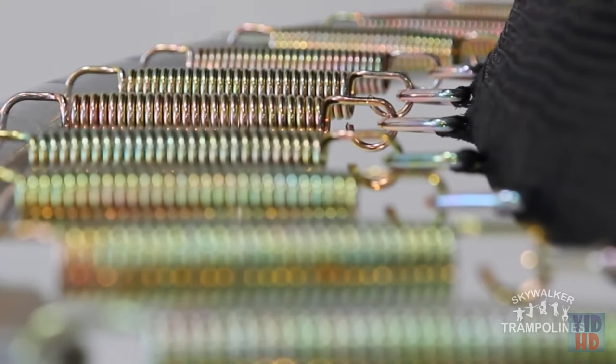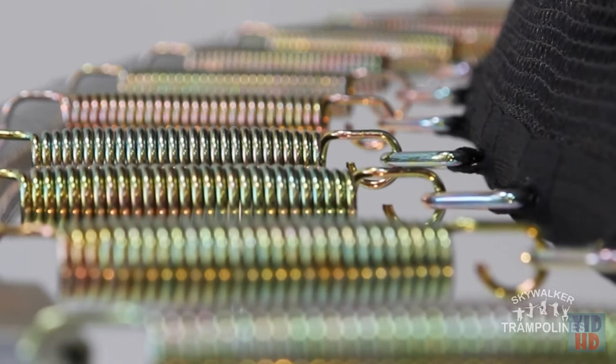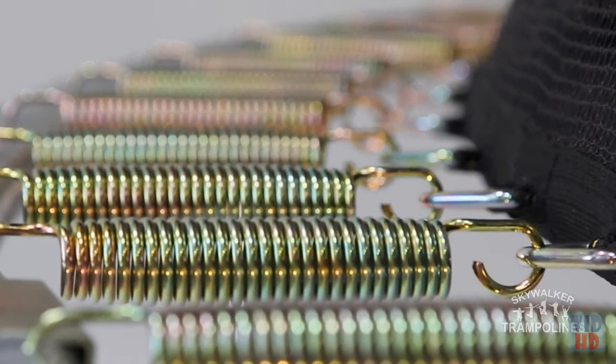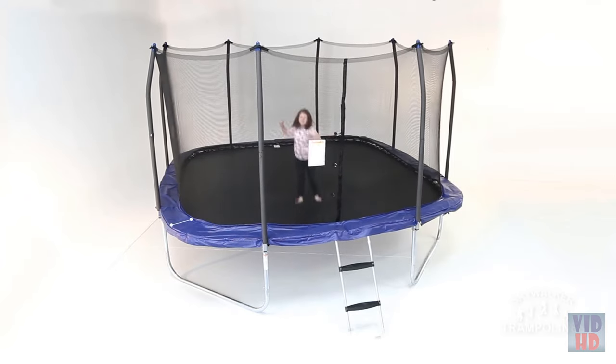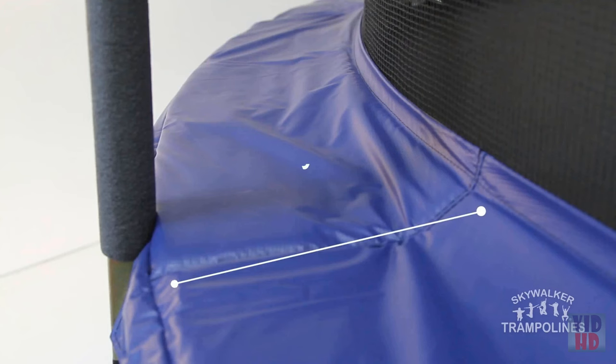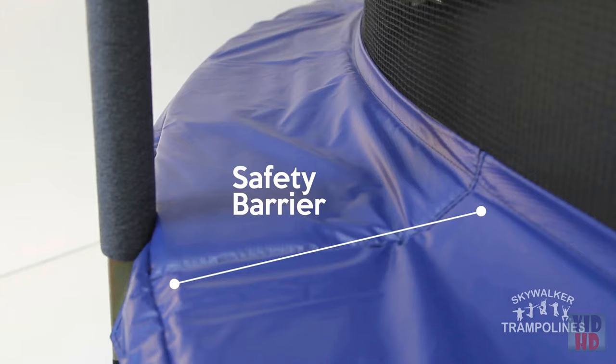The springs of the trampoline are made of tightly coiled heavy gauge steel and are galvanized for improved rust resistance. For added safety, we design every trampoline with the springs on the outside of the enclosure net so jumpers cannot come in contact with them.